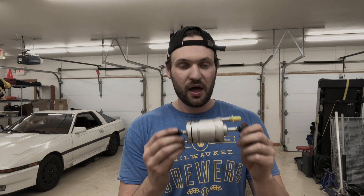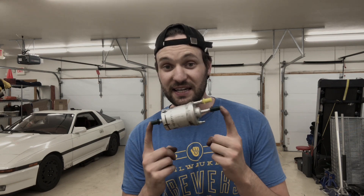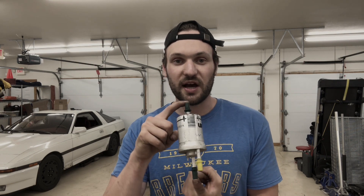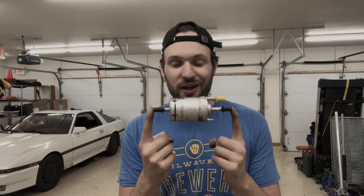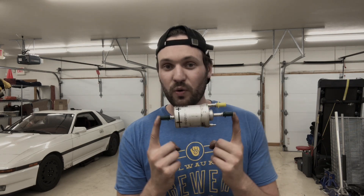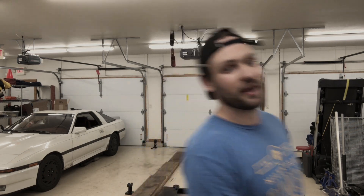One more thing — being the inquisitive engineer that I am, I really wanted to understand how this thing regulated pressure. As I said, it has an internal pressure regulator, but I couldn't find how that works online. I think I'm going to open this up and figure out how it works — I'm pretty sure there's a spring and a diaphragm in there, but not sure. I'll probably bring you guys along for that journey in another video, so stay tuned.